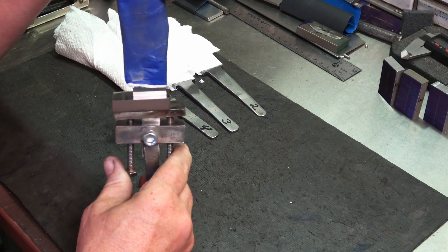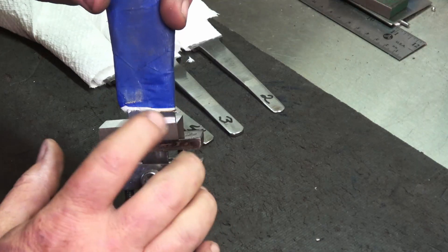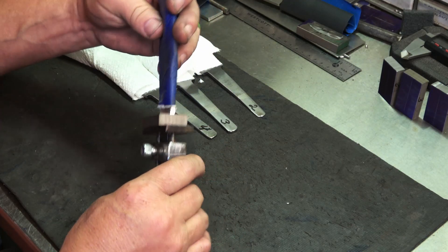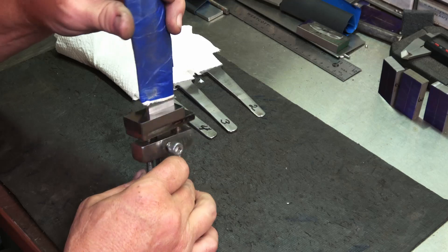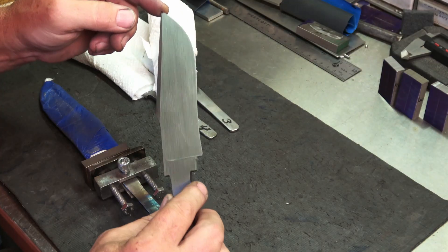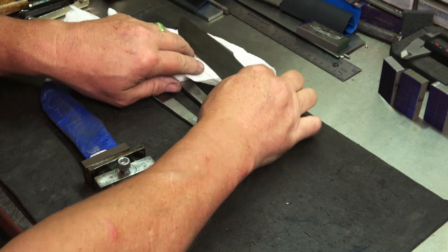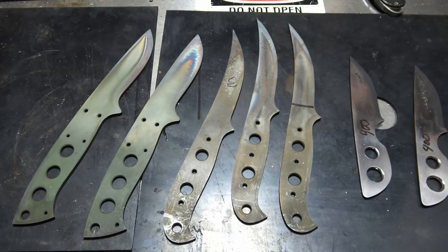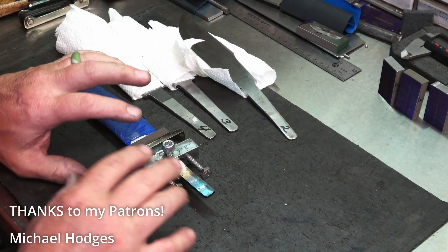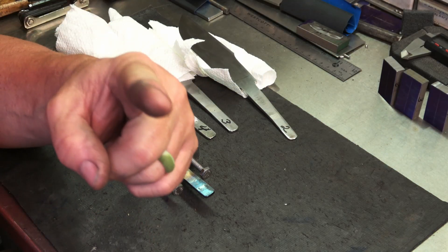I've got the guard jack pushed up against it and it's looking pretty good. Once I clean the face of this guard and do the sculpting and all, I can make some minor adjustments, but overall it looks pretty good. I have to do that to the next four — these blades all came out pretty good. I've also got to grind some swamp spikes and a couple drop points and do some forging on some mosaic damascus. I hope you got something out of this today — appreciate your support, want to thank my patrons, and thank you for watching.